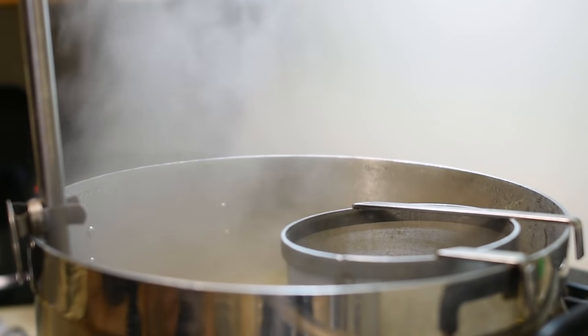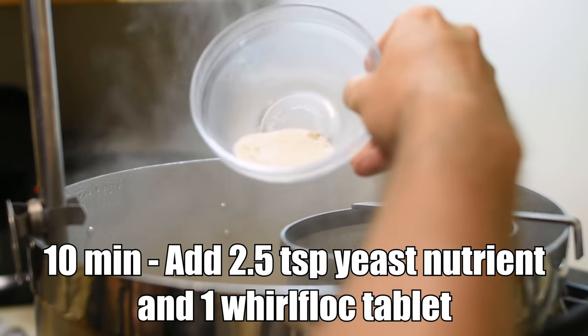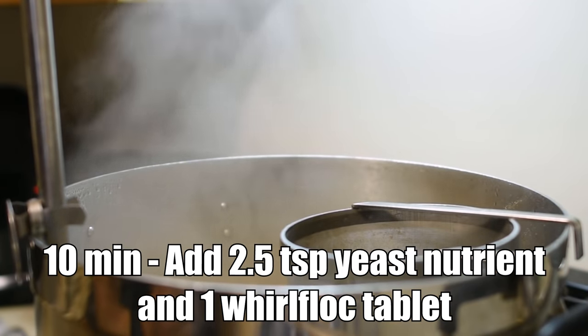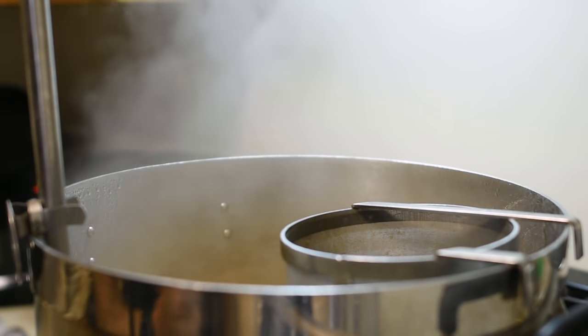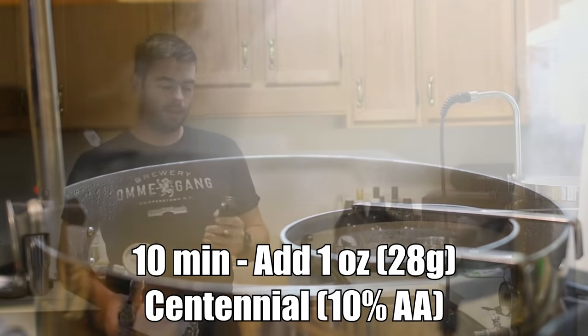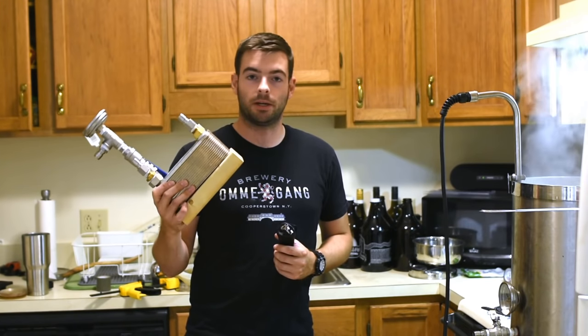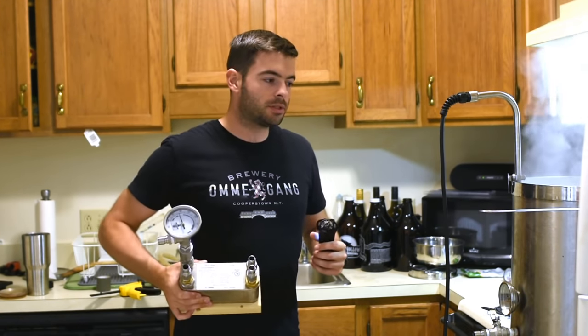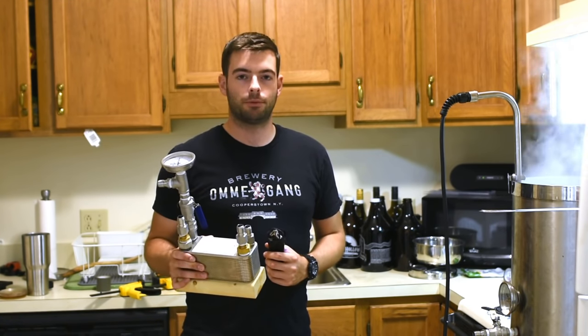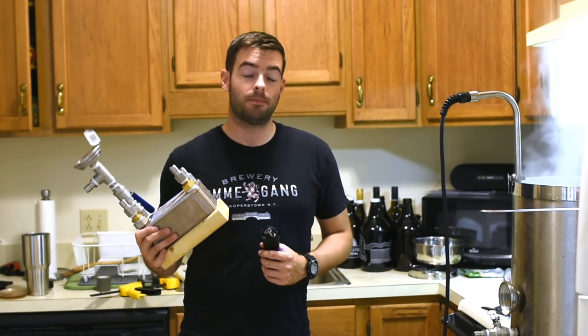We are now 10 minutes from the end of the boil, so I'm going to start throwing some stuff in. First of all, I'm going to throw in a mixture of yeast nutrient and a Whirlfloc tablet, which will help aid in fermentation quality as well as aid in clarifying the beer, because we do want an actual clear beer. The other thing I'm going to throw in at 10 minutes is my 1-ounce of Centennial. Around 10 minutes, it's also always a good idea to recirculate that boiling wort through or around your chiller — whether it's a plate chiller, immersion chiller, or counterflow chiller — just to sanitize whatever parts are touching your beer. Just make sure your chiller is already clean to begin with.